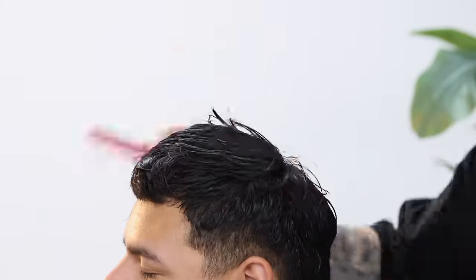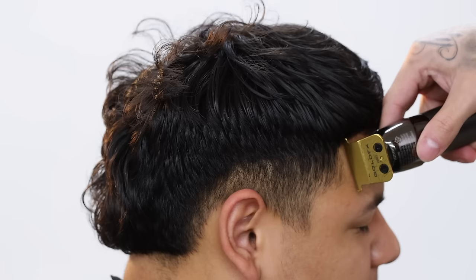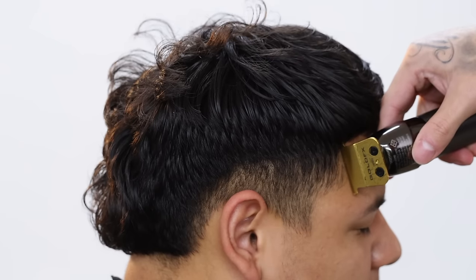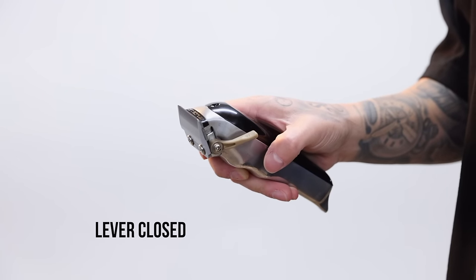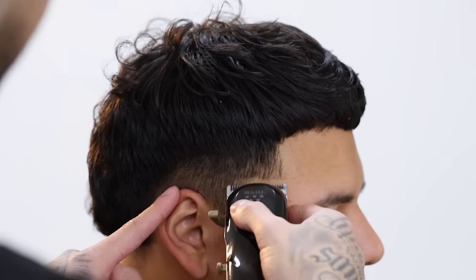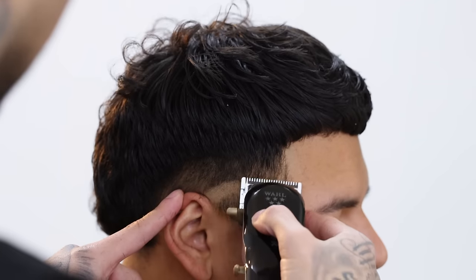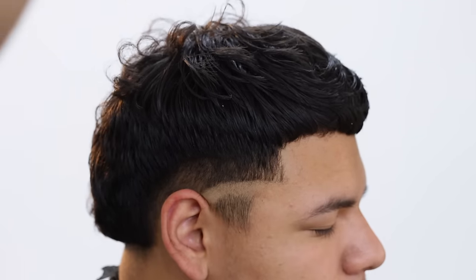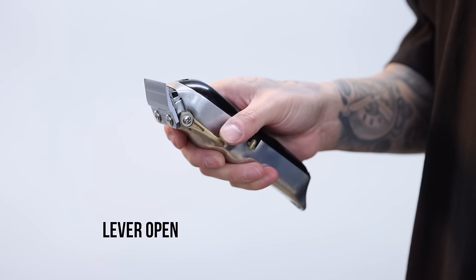We're done with our shear work now — just blow dry the hair to start your clipper work. Before I start, I like to cut in my edge-up line really quick so I can see exactly where to start my baseline. To set in the baseline, close the lever on the clipper all the way to a zero, and I did curve in my line a little to give the taper a little burst effect. Next, we're coming up about a half inch from that line using the clipper with the lever fully open.